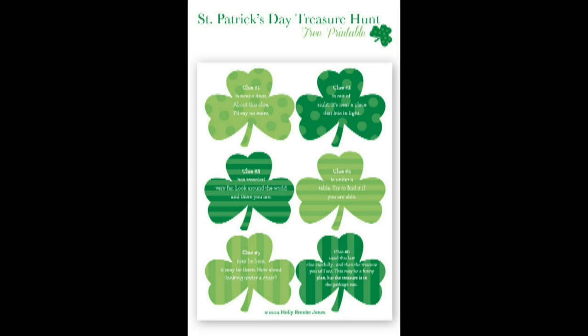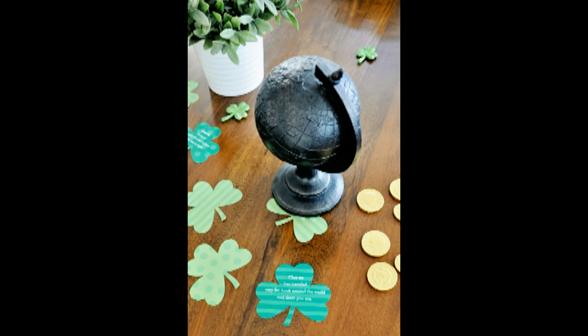How about a St. Patrick's Day treasure hunt? This free printable from snapcreativity.com includes six pre-printed clues, or print off the plain shamrocks to create your own special St. Patty's treasure hunt.